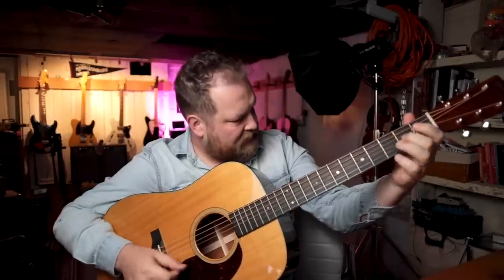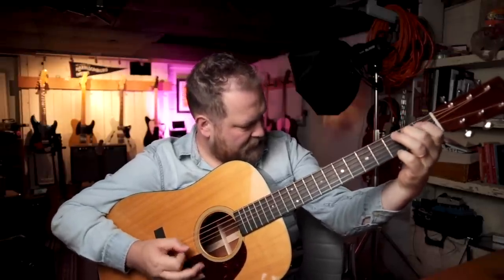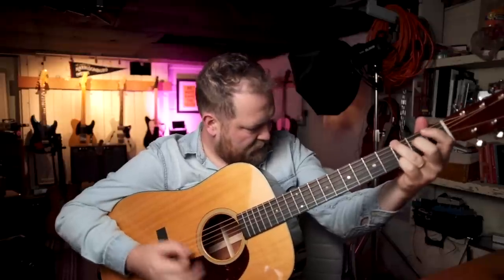I noticed right away — wow, that has really low action. It's super easy to play, but if you play hard at all, it just bottoms out and it's buzzy. On my Instagram, I did a live hang where I said this guitar is buzzy and I'm going to try and fix it. I took the tension off the truss rod and all the tension's off and the neck is too straight and it's still too buzzy. There's a receipt in there where someone bought this guitar for $2,879 — this is a full professional Martin guitar — and it's just not right.